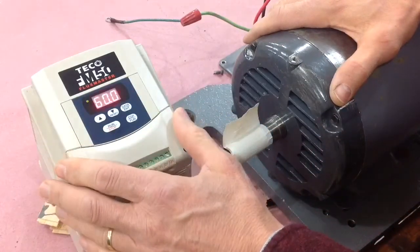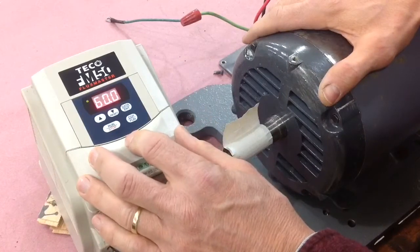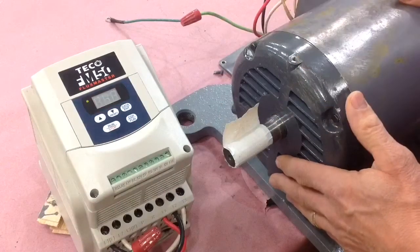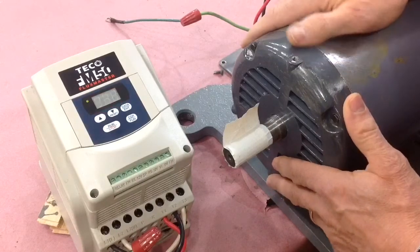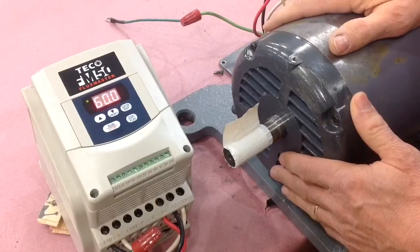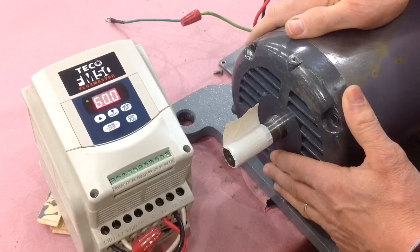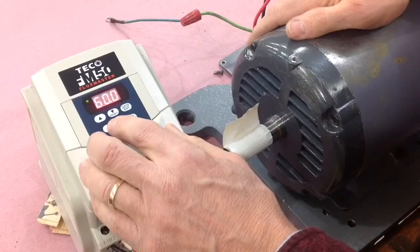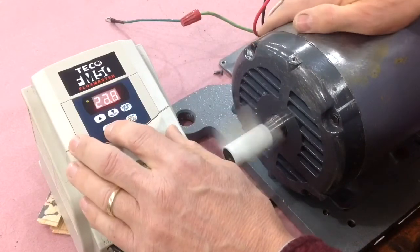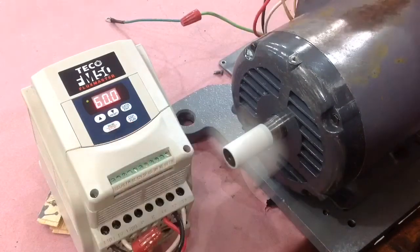I've got the VFD drive set up to go to a maximum of 200 hertz, which will run the motor up about three and a half times faster than it's normally designed to go — just to make sure everything seems to be working, which it does. This also shows you the versatility of this VFD. 60 hertz is normal.